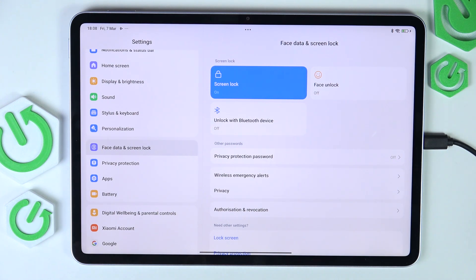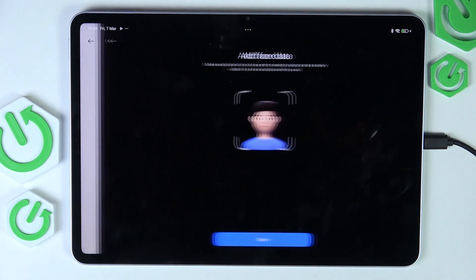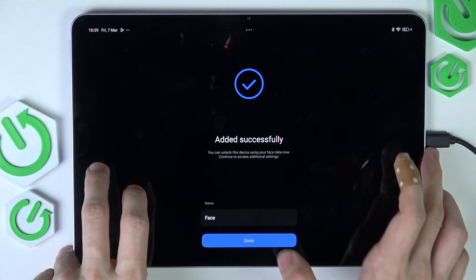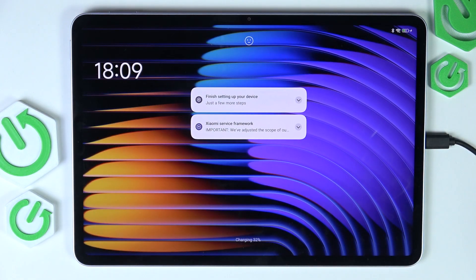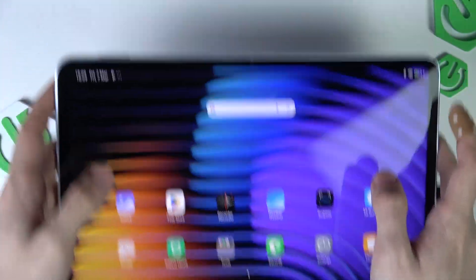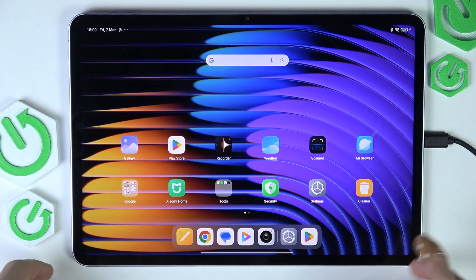Although I'm still going to show you how to do it in case you choose to or need it for any reason. Click on face unlock, enter your screen lock first, click on start and position your face within the frame. Now my face is added successfully, I can click on done and it's set. To unlock with screen lock, slide up from the center, right side, or left side — it will display in the place you slide up from. With face unlock, just lift your tablet, press the button, look at it and swipe up. It doesn't make it that much faster, so it may not be necessary to set up.